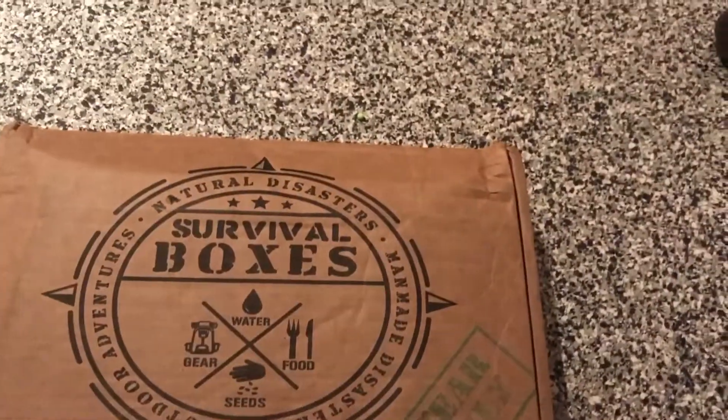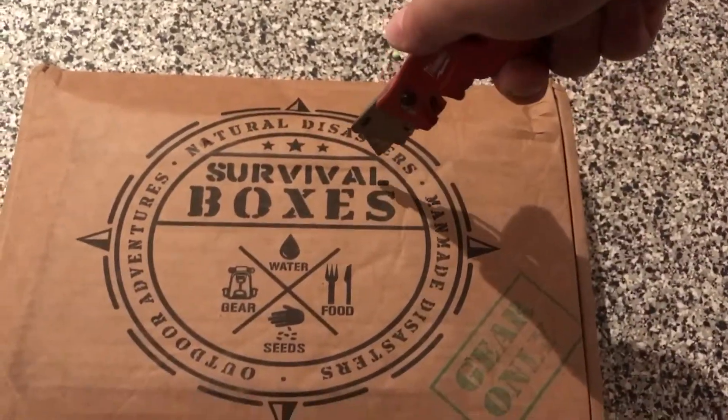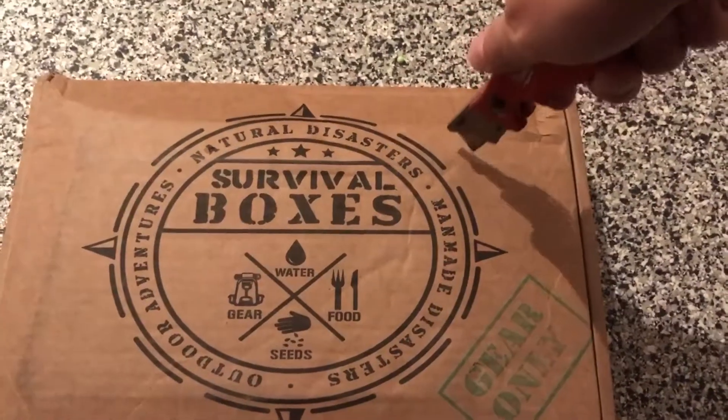What up YouTube, this is Damn Nation and today we got a box from Survival Box. I don't necessarily need food or anything like that, but I got this box as a filler box just to try it out.